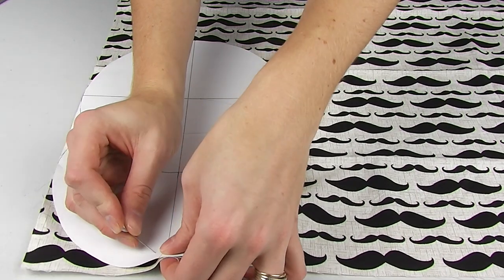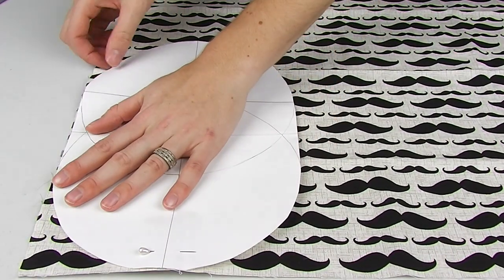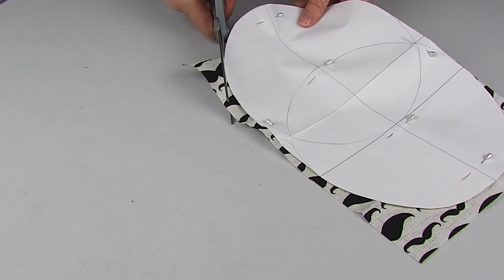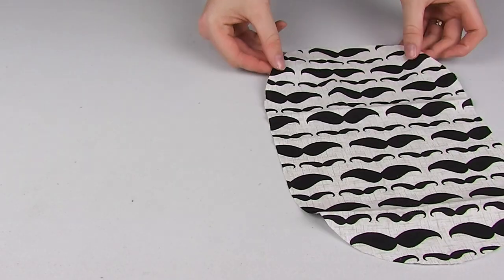Next, it's on to cutting your fabric. Pin your pattern onto your interior, exterior, and lining fabrics and cut to shape. Remember, if your fabric has a pattern that needs to sit in a certain direction, allow for this when pinning your pattern onto the fabric.